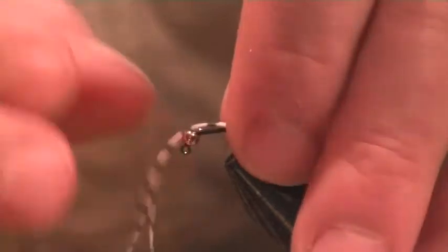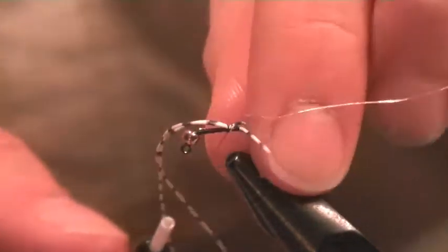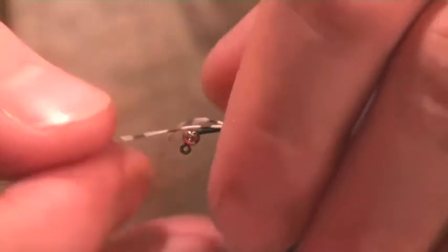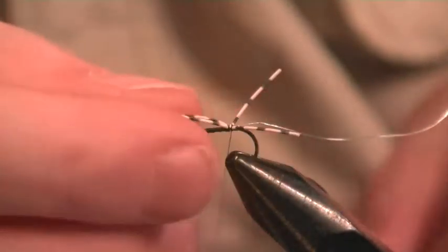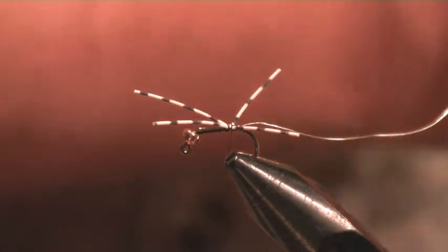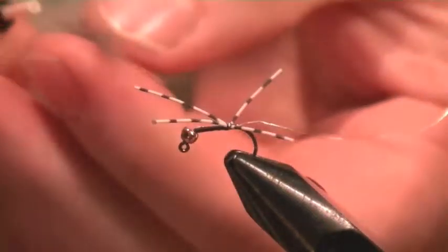I'm just going to tie those legs in as a tail, spread out equally as we go forward. I'll knot those off and then tie in the next lot of legs and the body - the body is tight from just grey dubbing at the bottom. I'm just going to dub this on.